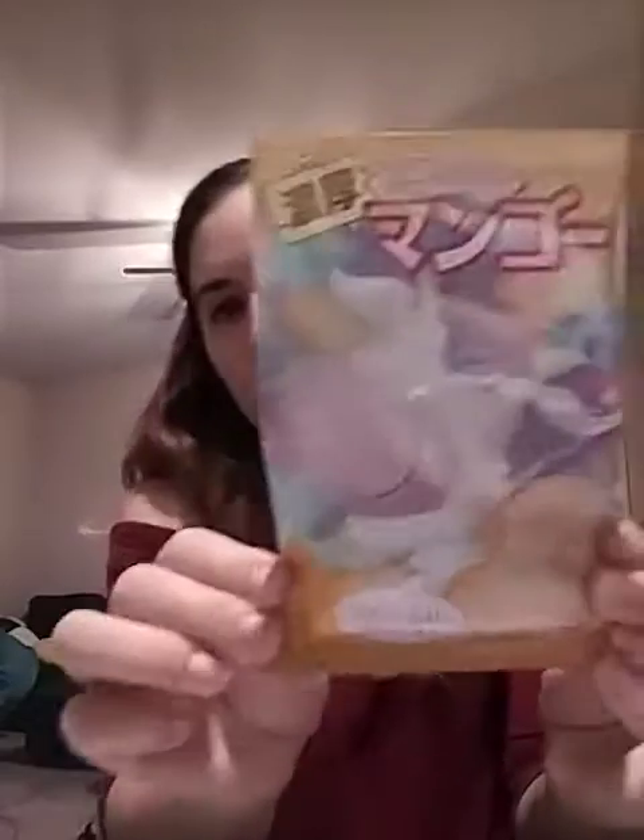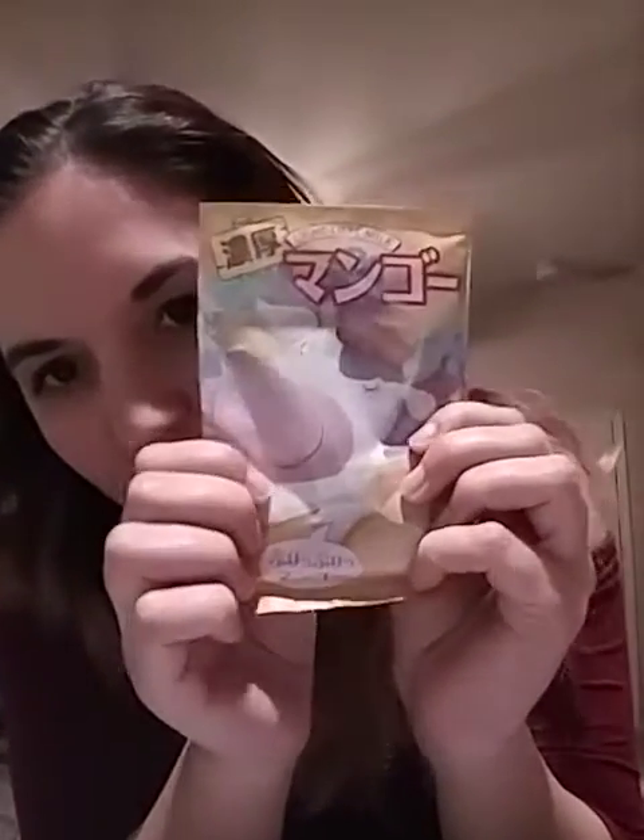And then I think this is like a bath milk. There's a picture of a cow on there — yeah, it's a milk bath. The scent is mango, which I think everybody got the same one.